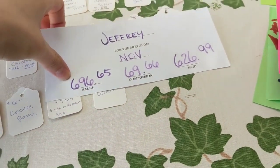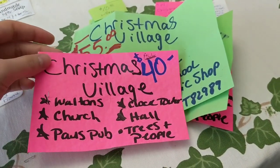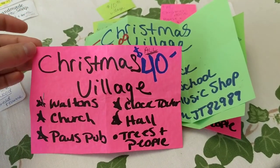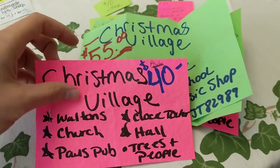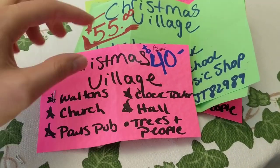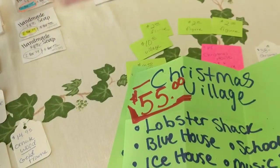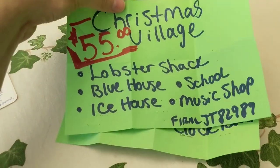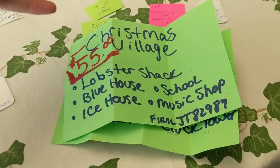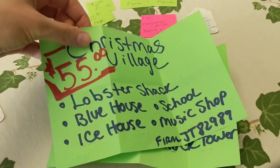A big part of why I was able to really rake in the dough is these Christmas village houses — these are big ticket items. I chose to sell them in groups rather than individually, which I felt was the quickest way to get through all of them. We have here a Christmas village that was $40. This one here, $55 — a lobster shack, blue house, school music shop, ice house. Each set came with a handful of really big trees, smaller trees, and about 10 or so people, plus a strand of lights. So it was a whole set.